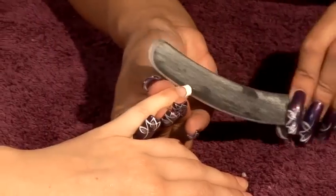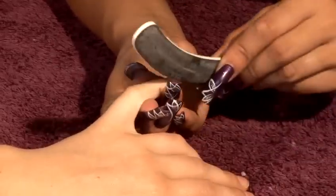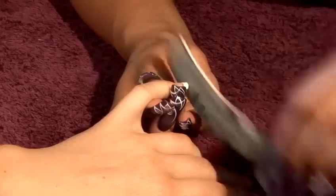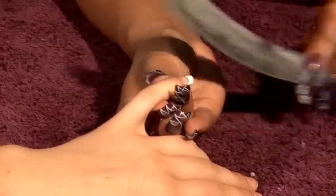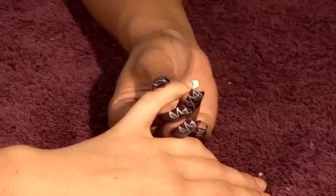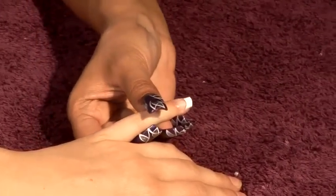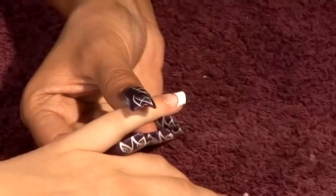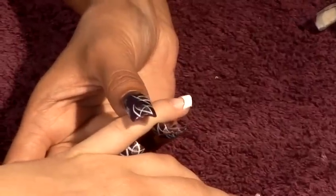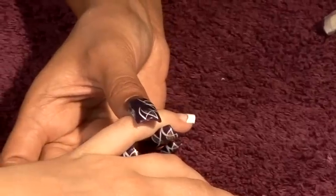Twist that off. We're then just going to file off the ends to make sure the corners are not sharp. Get the dusting brush, just make sure there's no dust on there. Then we're going to do the nail on top — but that's how you extend a bitten nail.